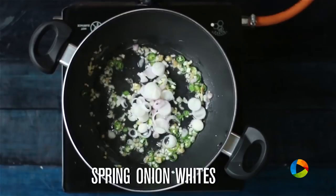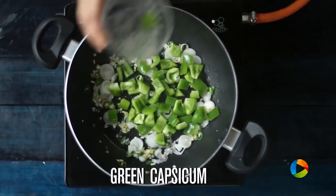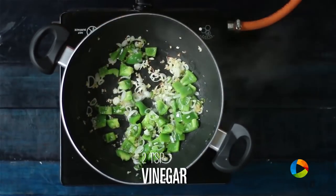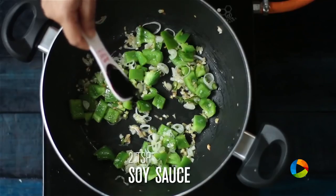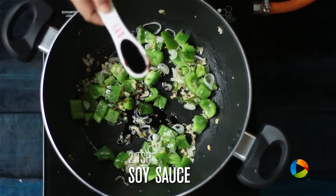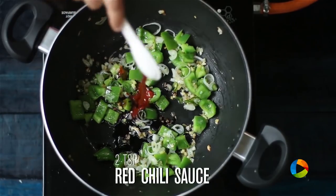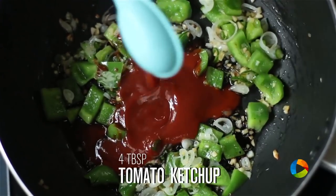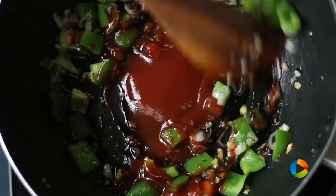Add spring onion whites and green capsicum and saute for about 2-3 minutes. Add 2 tsp of vinegar, 2 tsp of soy sauce, 2 tsp of red chilli sauce, and 4 tbsp of tomato ketchup. Mix well.